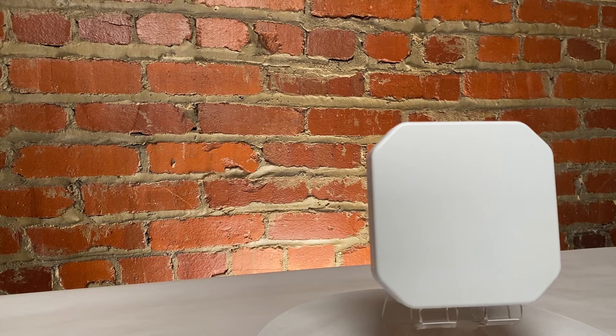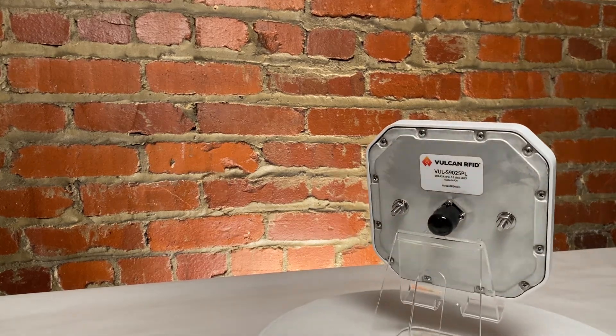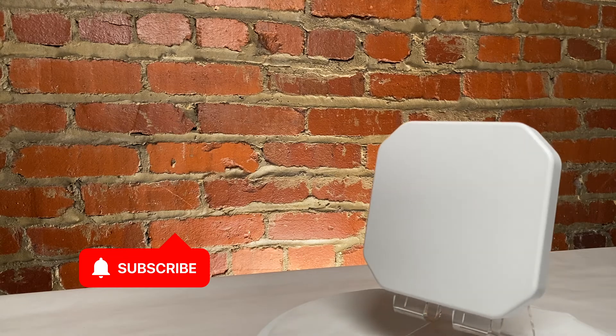Thank you so much for watching this quick video all about the Vulcan RFID S9025PL UHF RFID antenna. Remember to like this video and subscribe to our channel for more RFID videos just like this one.